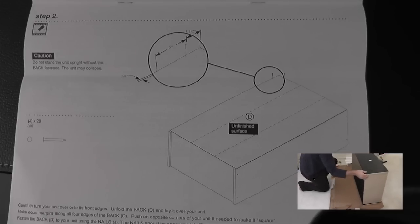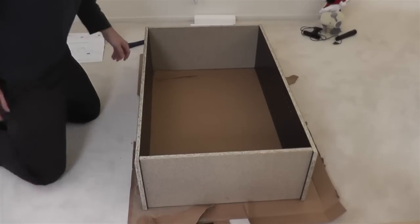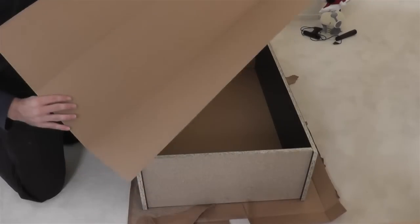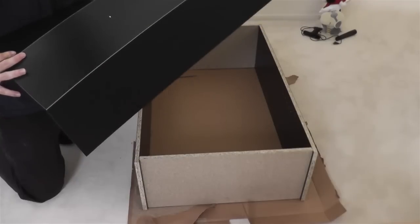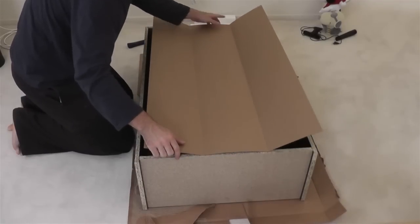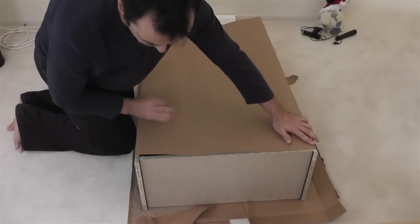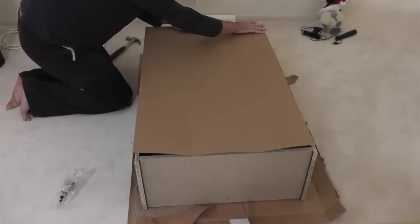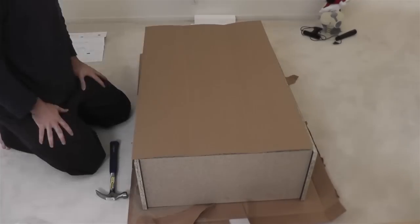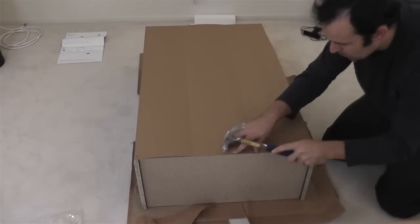Step two — we need to take panel D, which is the tri-fold panel that serves as the backing to the whole bookcase. This part was a bit tough because at first I thought the panel was cut wrong since it wasn't lining up perfectly. But after looking at it a couple more times, I think it's because of the folds at the one-third and two-third marks — they fold it up like that to fit it in the box. I tried my best and then hammered the panel in, though it wasn't perfect.